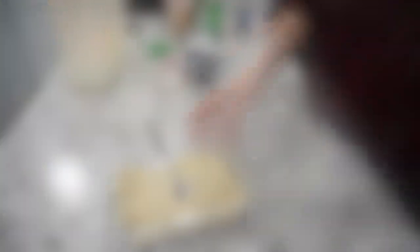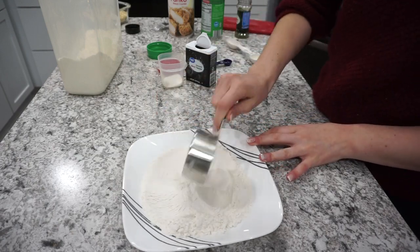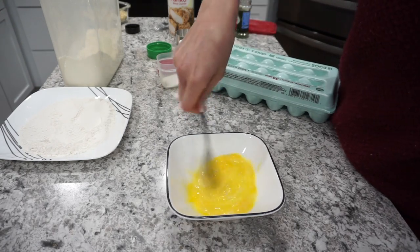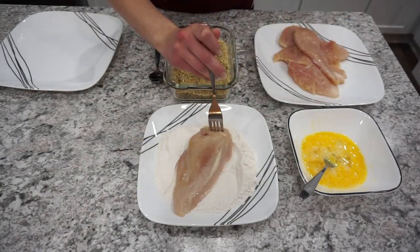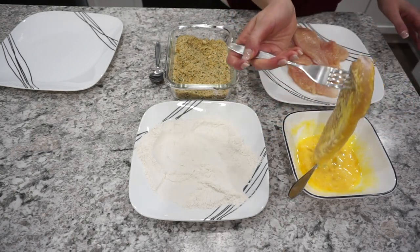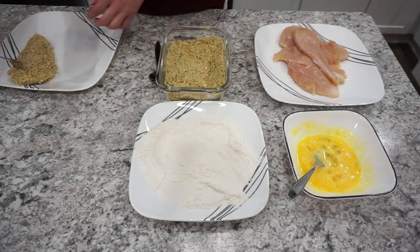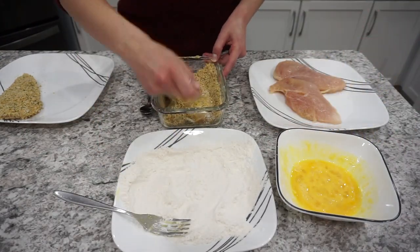Make sure that mixture is really well combined. Then grab a second plate with about half a cup of flour — this amount doesn't really matter, you just need it to coat the chicken. Into another bowl, crack in two eggs and whisk those together. To coat the chicken, I cut my chicken breasts in half lengthwise so they're really nice and thin — you definitely want to do that or they'll be super thick. Then coat in flour, then the egg wash, then the panko breadcrumb mixture for a really nice coating.